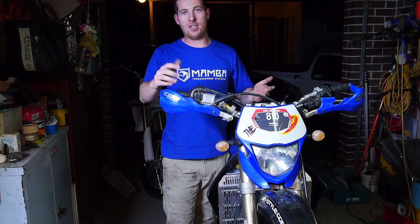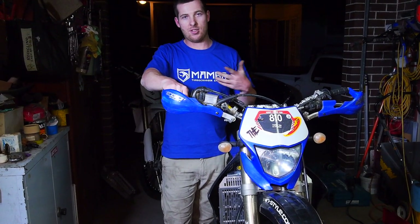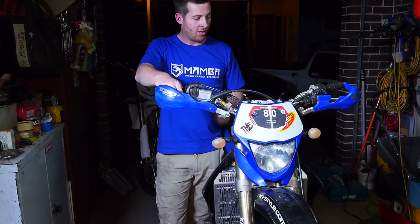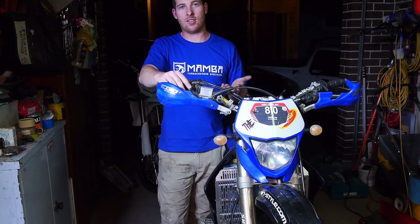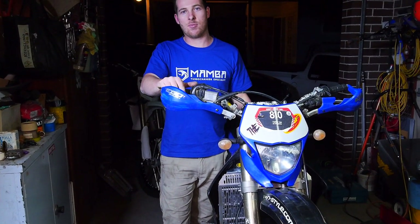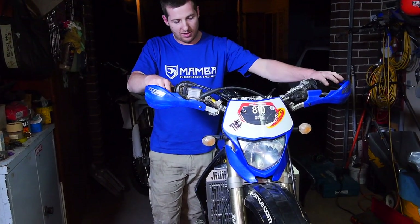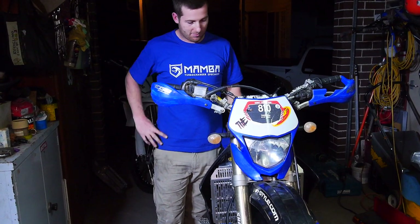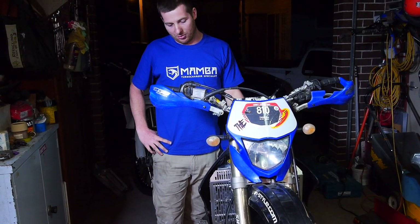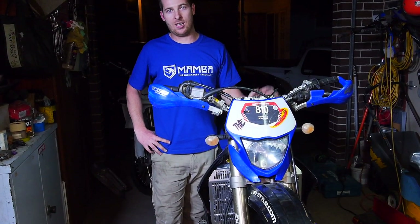If you haven't already, check out the other videos on some pretty sick cars — that's what this channel is mainly about. Hope you like this video, something a bit different — hopefully it helps a few people out, because there's stuff on the forums but everyone has different opinions. In our situation it's been a piece of piss. If we were doing this again — 15 minutes, in and out, done.